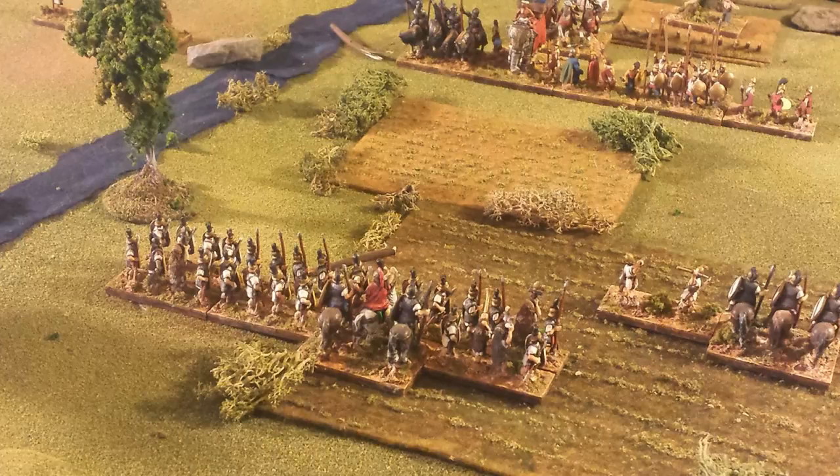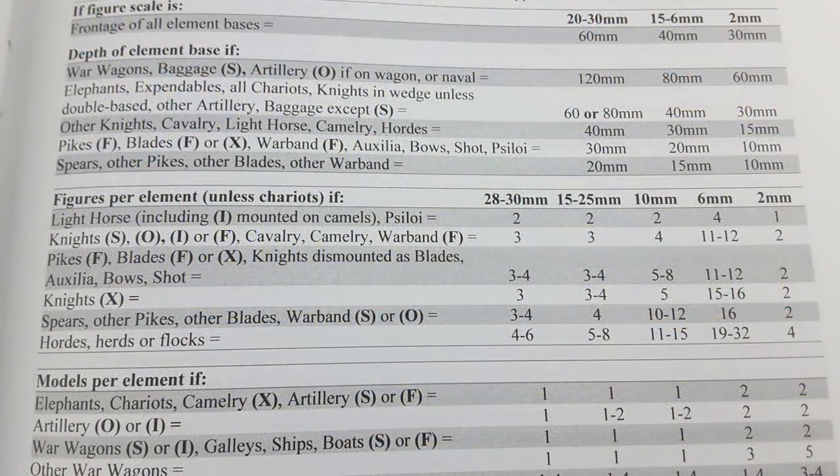Some things to keep in mind with DBX is that the frontages are always the same. As you can see on this page, based on your figure scale — 28mm, 15mm, 2mm — the frontage is fixed. In my case I use 15mm, so everything is 40 millimeters wide. That's the base frontage for all your troop types. The number of figures and the depth of the bases is what distinguishes your troop types.